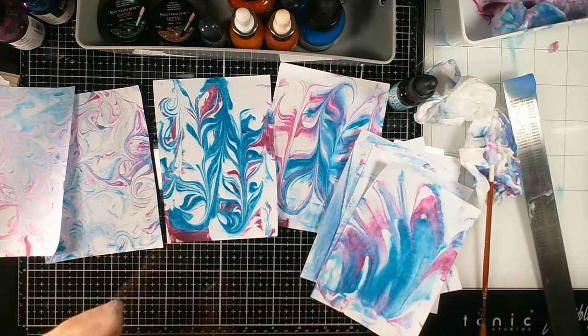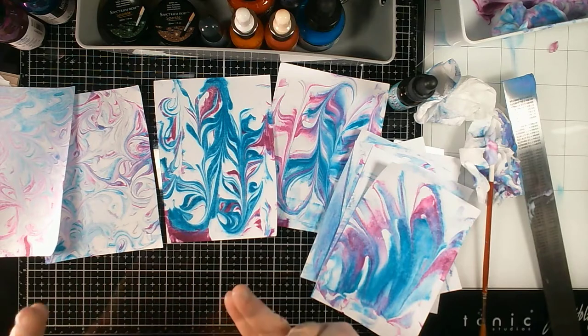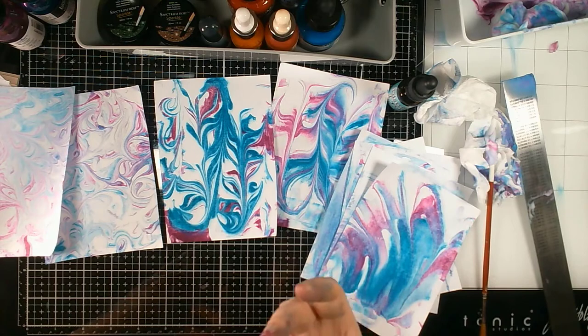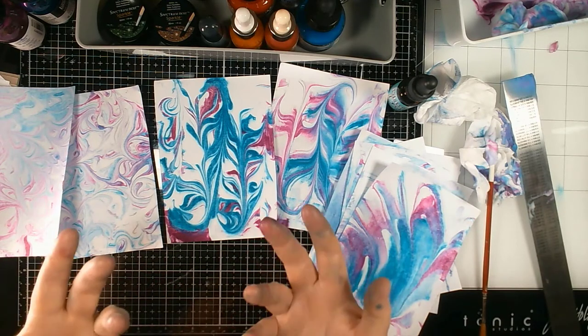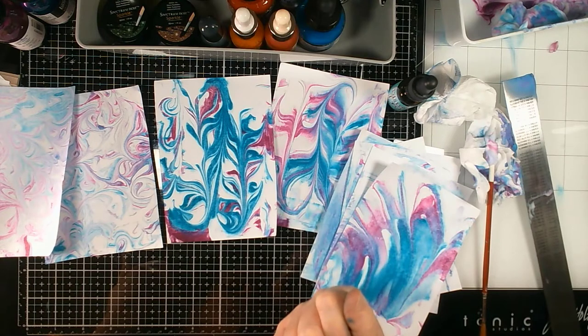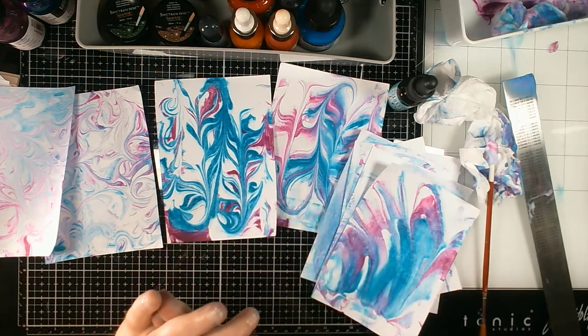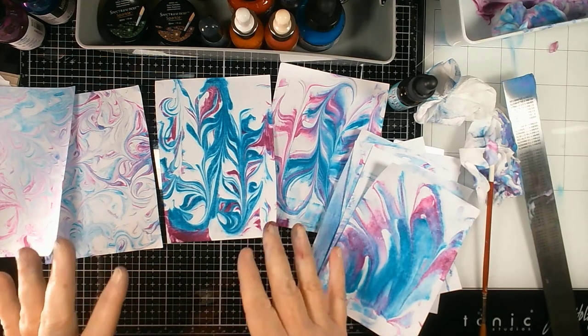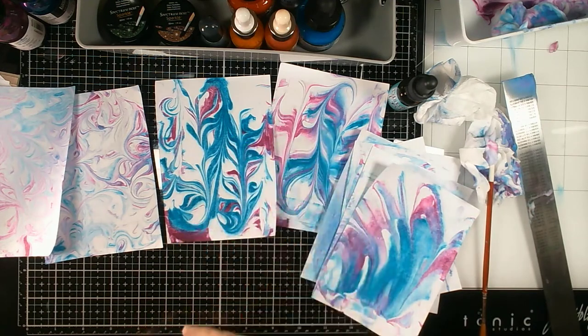So this is episode one of the series. I'm going to be looking at using different mediums: distress oxides, distress spray stains, brushos, pretty amazing sprays, and mica powders — just to see what we can actually do with this technique. I hope you found that useful. Thank you so much for joining me. Bye for now!